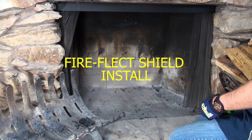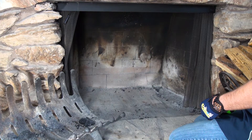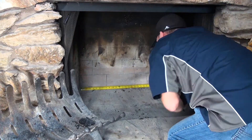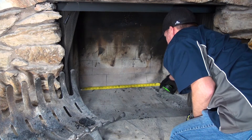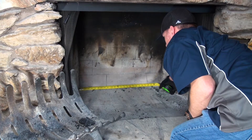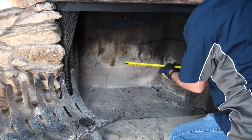We're going to show you how to measure for the Heatshield Products FireFlect heat shield. The first measurement we're going to take is the actual width at the back of the fireplace. We record that measurement at about 26 inches.